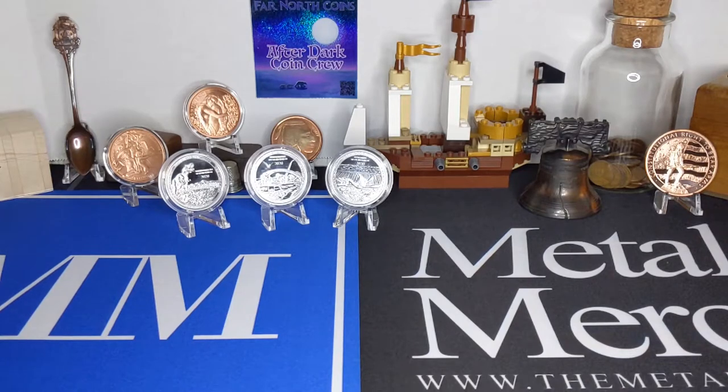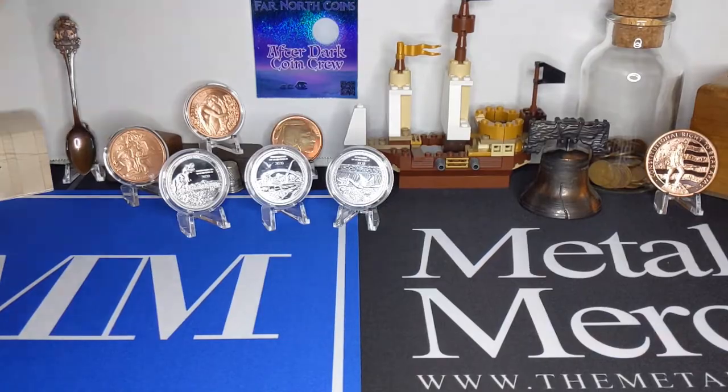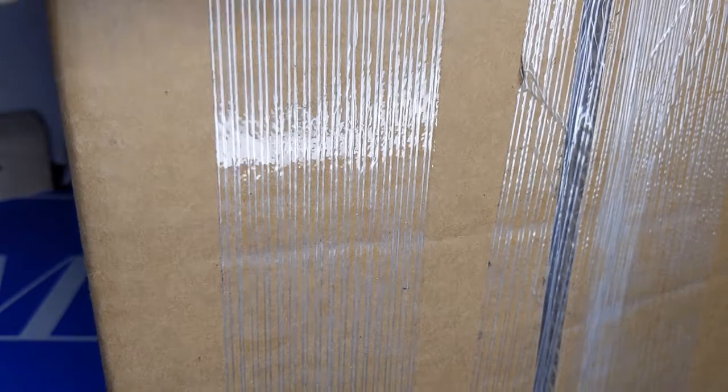Ahoy! And welcome aboard the Sea Monkey! A mammoth package for some not-so-mammoth coins. Let's get into it.